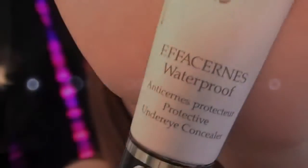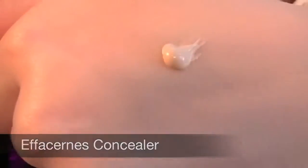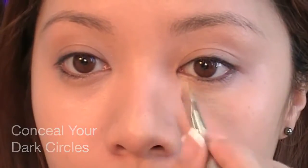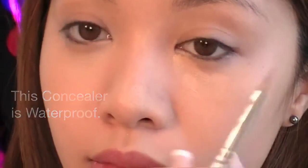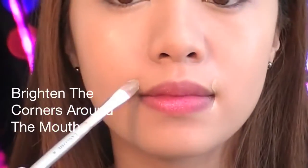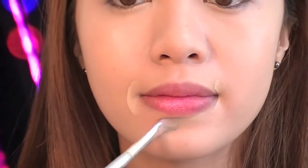Using Effacern's concealer — I prefer this formula because it's waterproof. Conceal your dark circles; you want the area around your eyes to appear brighter. Also, don't forget to conceal any redness around the nose. You want a bright, even complexion. Lighten up the corners around the mouth — this will make your lip color stand out.